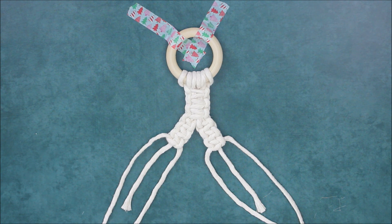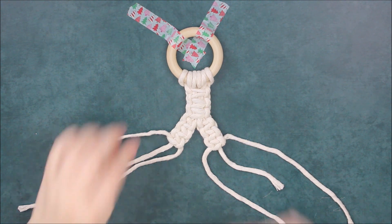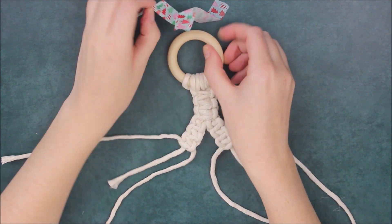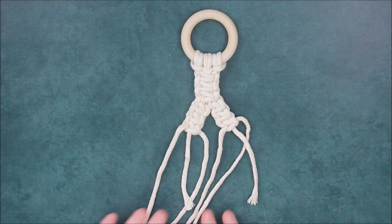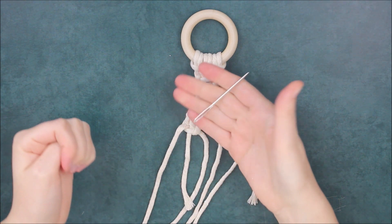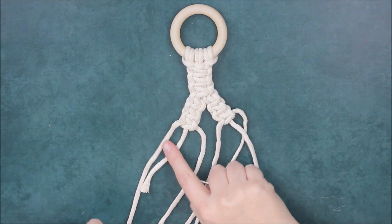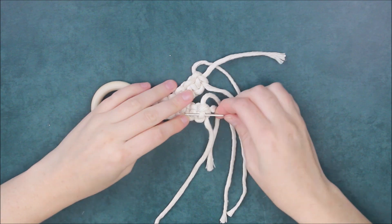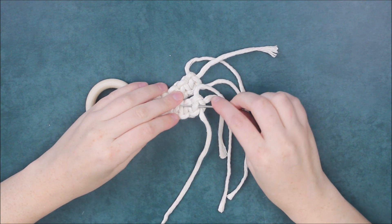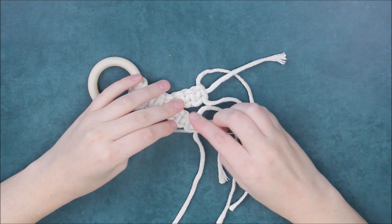Now our first little antler is finished. But before we form the second one, I want to go ahead and take care of the ends that are left over from forming the antler. So I'm going to take up my ring and flip this around so now I'm on the back side of the project. I'm going to bring in a tapestry needle to help me finish out the ends. I'm going to take each of these ends and just pull them through the back sides of the square knots — through the middle sections of the square knots — to keep them tucked and hidden.